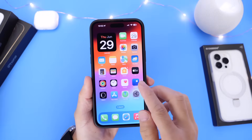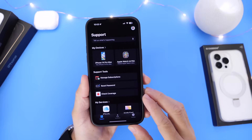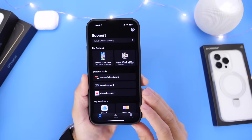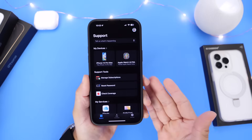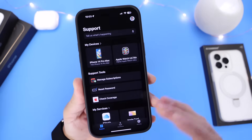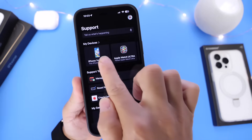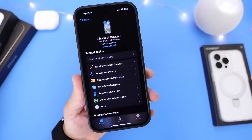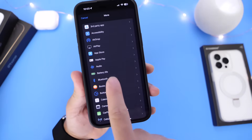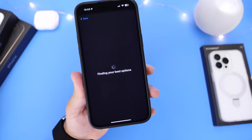The first thing I'd recommend is to download the Apple Support application. This app isn't available in every region, so if you don't have it available, you can skip this step. For those who do have it, launch the app, select your iPhone, click on more options, scroll to battery, and select the battery life options.